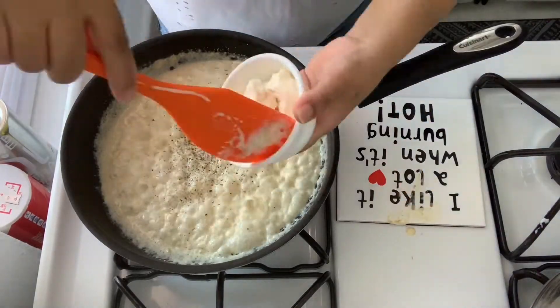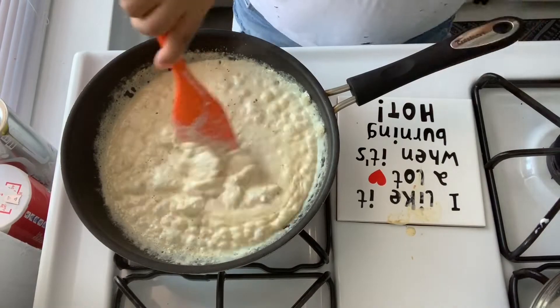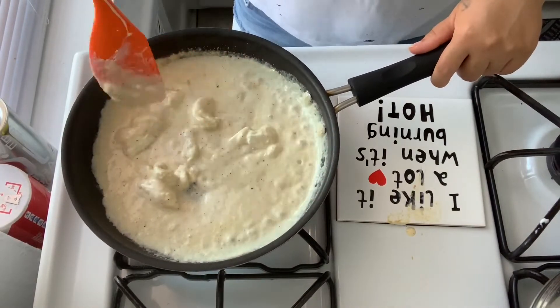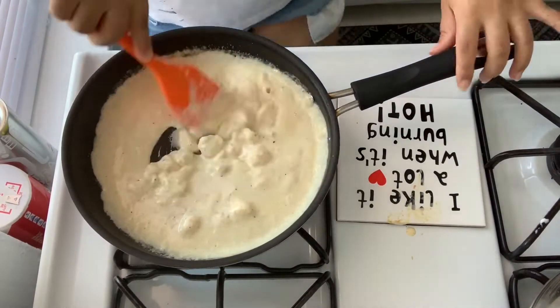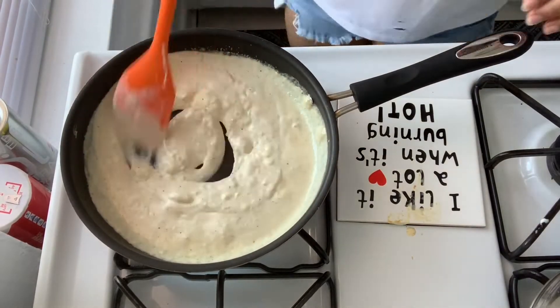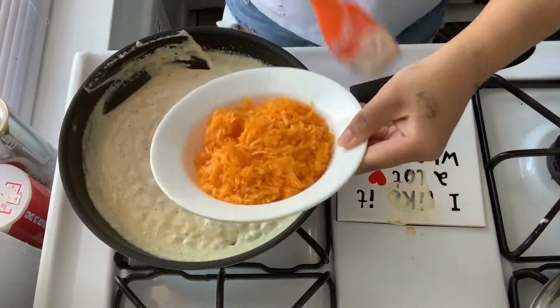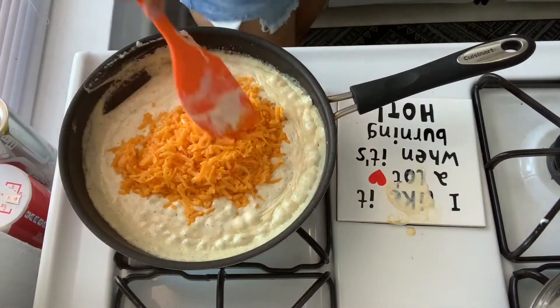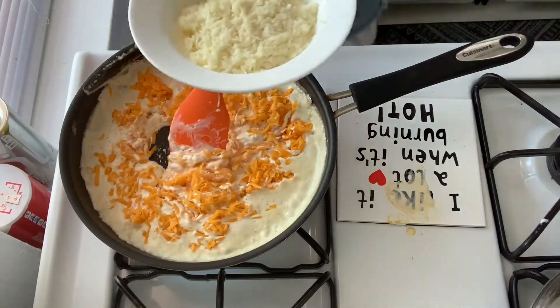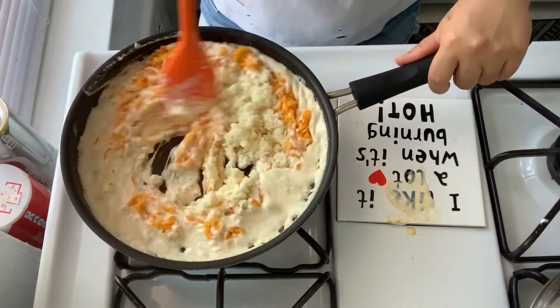Now you're going to add three ounces of cream cheese and stir it until it's smooth and completely incorporated. Then stir in one cup of cheese and sprinkle in one cup of mozzarella cheese. Stir the cheese sauce until it thickens and is smooth.